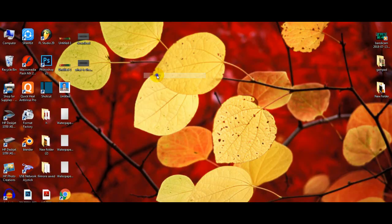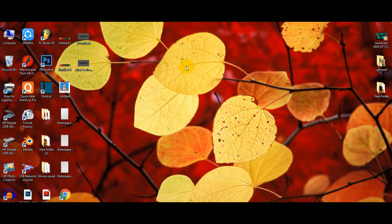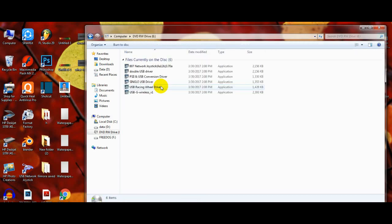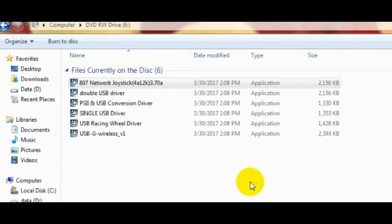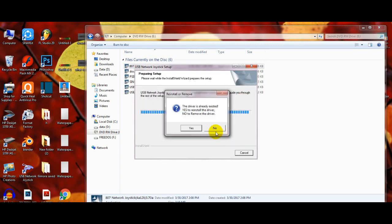First, you have to put the disc on the PC which you got with the gamepad. I got a card with it so let's put it in. Here you can see DVD RW Drive E. Open it and you will see 6 files. You will have to install them all, so let's start from the first one. Install — yes.